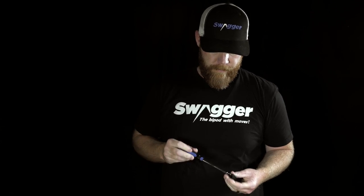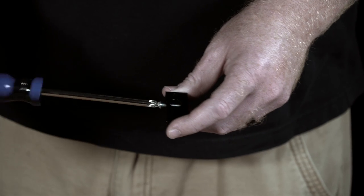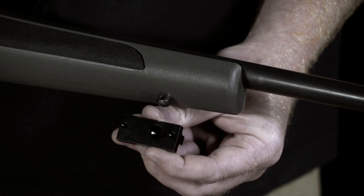Take the bracket and the studs that come with the bipod. You will need a Phillips screwdriver. Remove the screw, take the bracket, and place it directly over the stud, long side down.